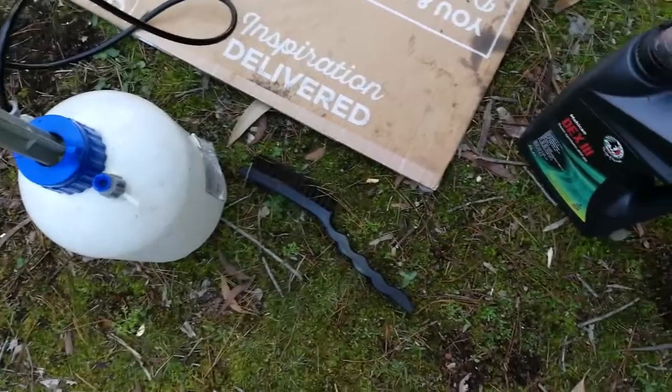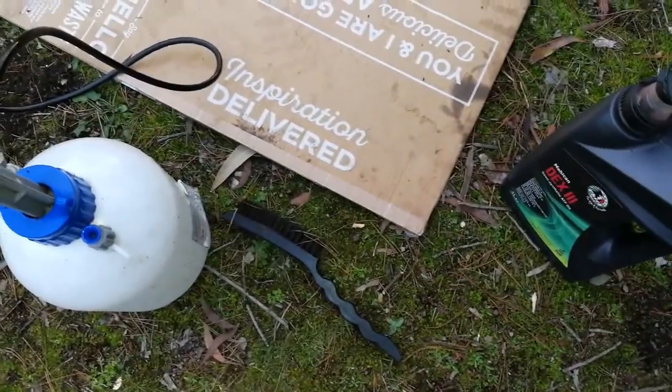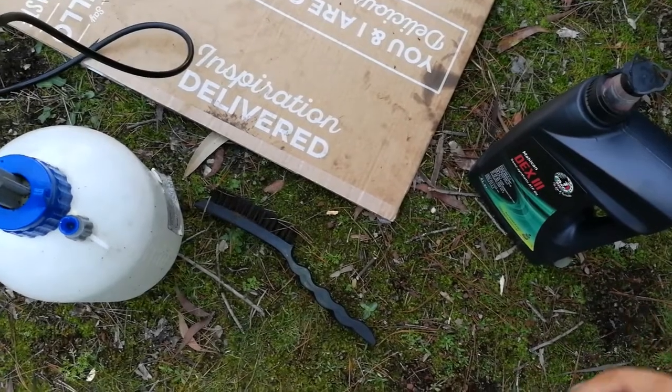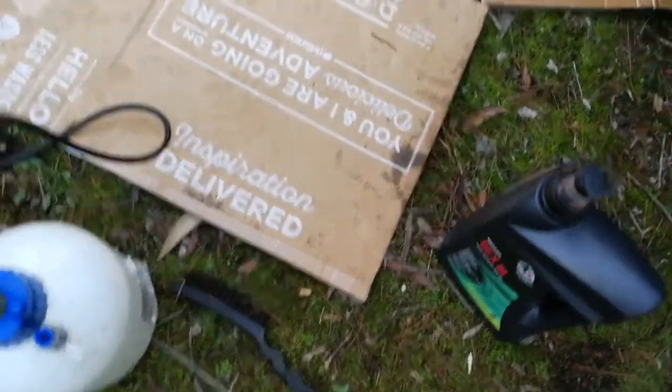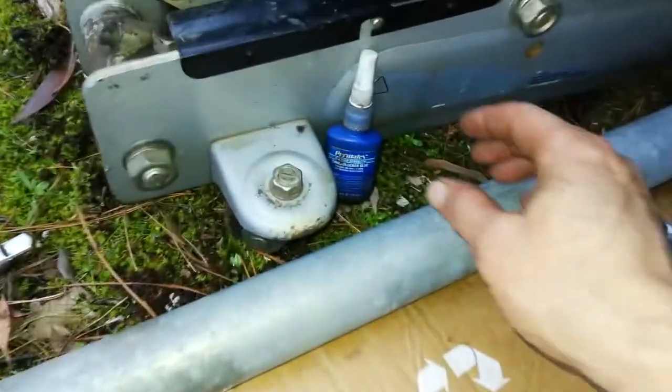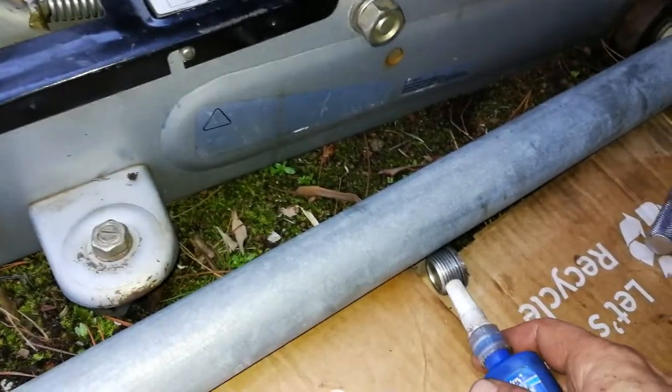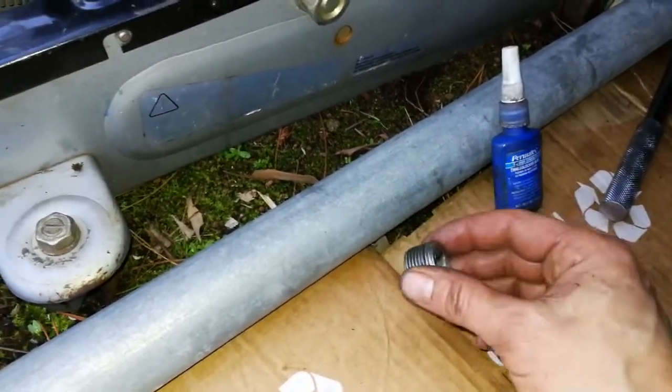I'm going to put a couple of litres — probably three litres — into here and pump it all in. When it starts coming out of the filler port, that's when you're done. And that's when you chuck some thread locker on this guy and screw it back in while the oil's flowing out.